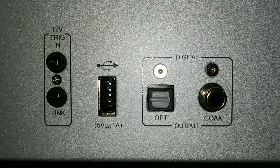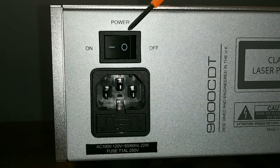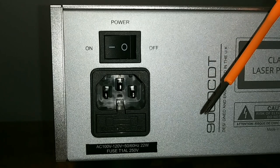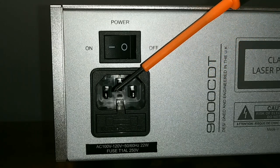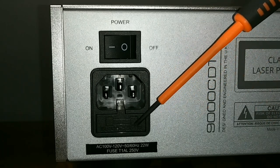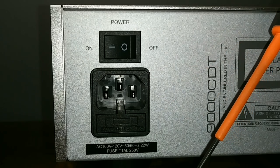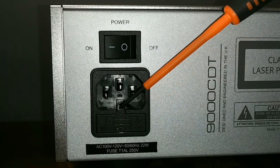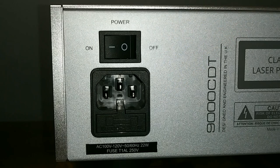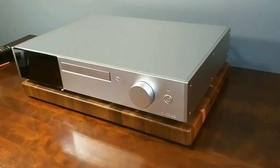Over here we have 12-volt trigger input and output — that allows you to turn all your separates on and off at the same time. On the far end is a main toggle power switch — I love seeing this on audio gear. On the back there's also a male IEC inlet with three prongs giving you an earth ground. Below that is a fuse holder — if the fuse blows you can easily pop it open and change it without taking the top off.